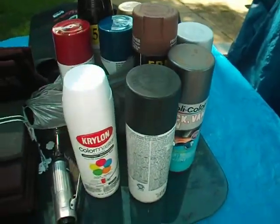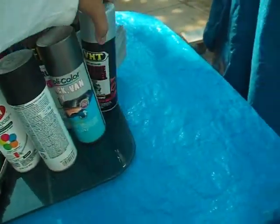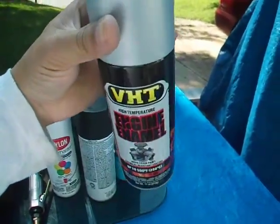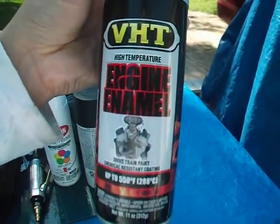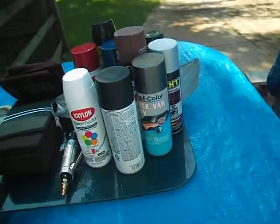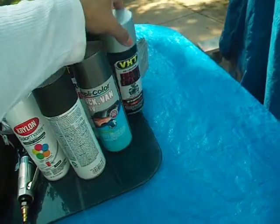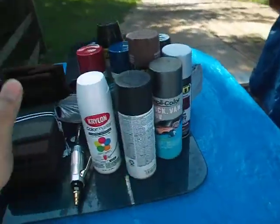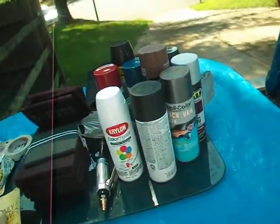If you want to go beyond that, use VHT. This is the VHT aluminum enamel spray paint can I have here. I recommend that for valve covers or any engine component like the blocks, because it won't absorb heat.